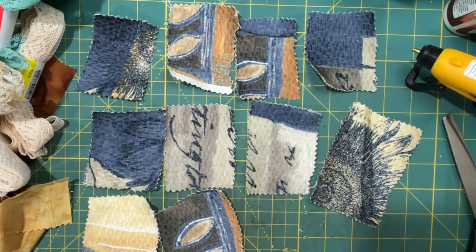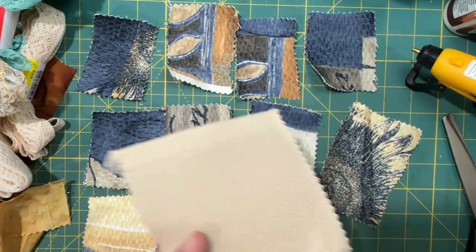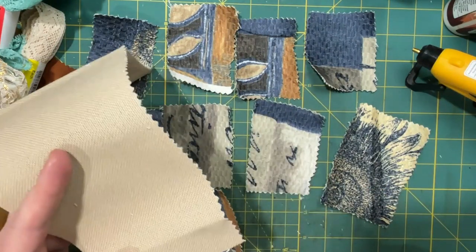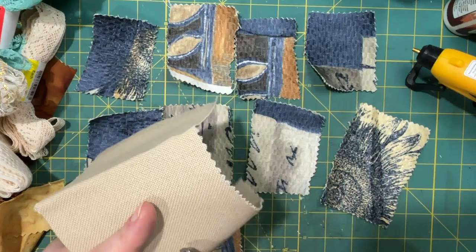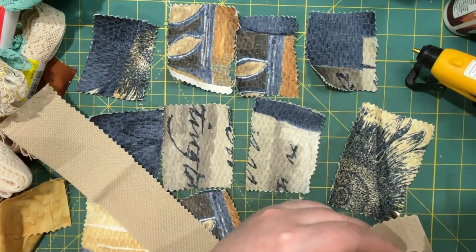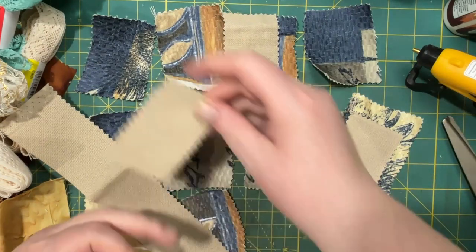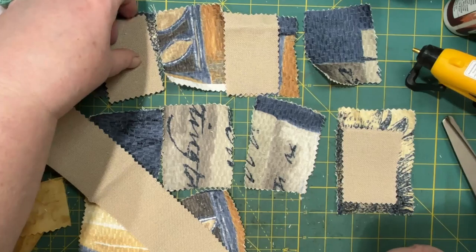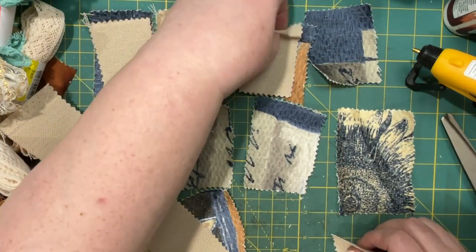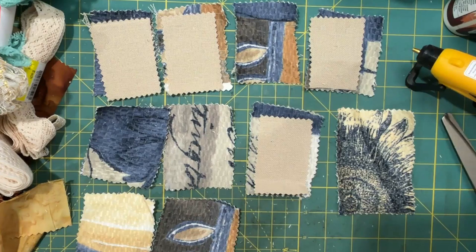Then I also picked up some Aida cloth — I don't ever know how to pronounce it — but I do like to use it. It reminds me of burlap but it doesn't fray as much I don't think. These will be good for using as clusters in your journal. You can attach them to a page, you can attach them to an ephemera. Lots of different ways you could use these.